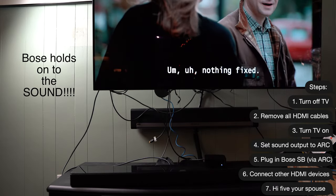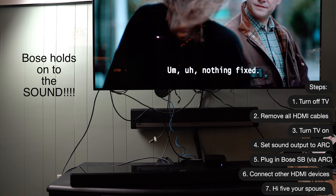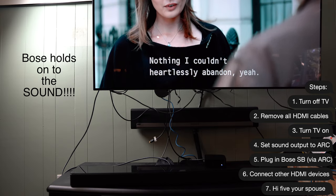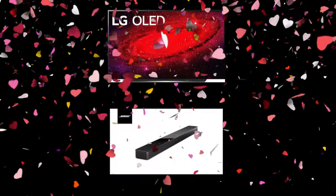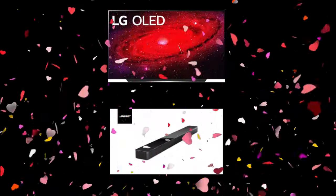After performing these simple steps, I was able to get the sound to stay with the bar, even after I plugged in other HDMI inputs. A true victory. Hope this method solves your LG Bose problem.